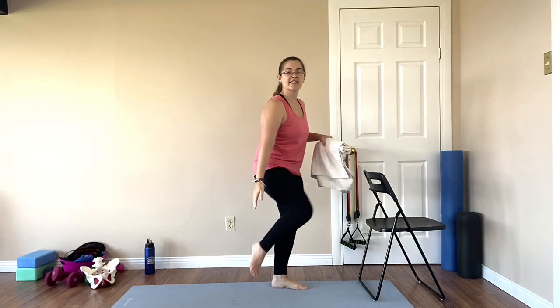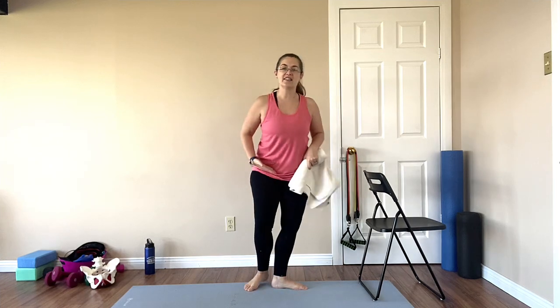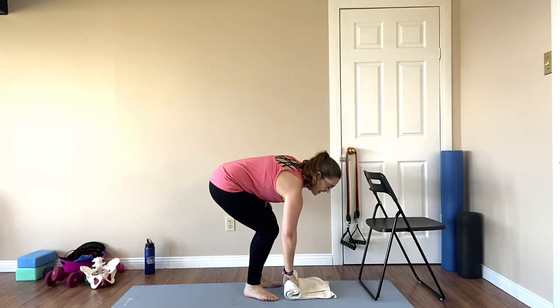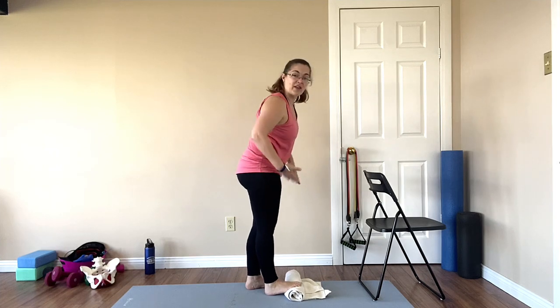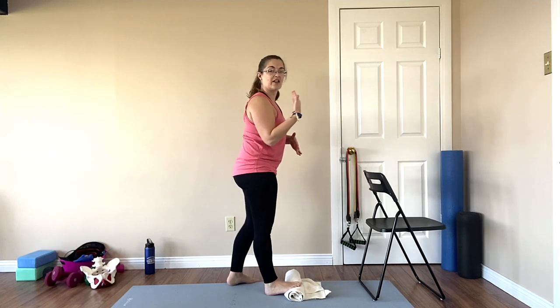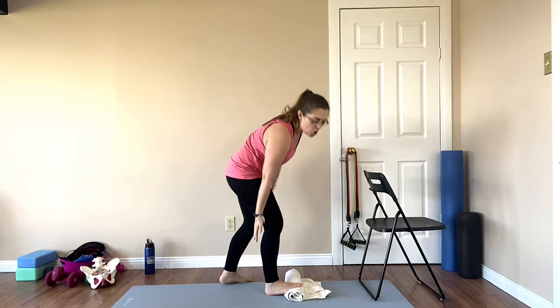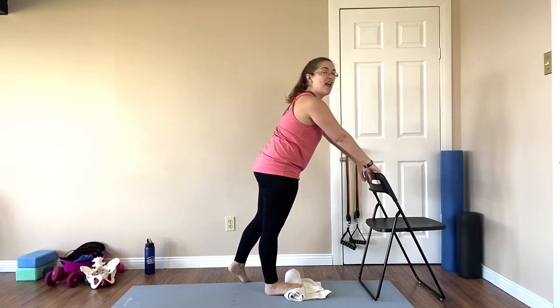Today's exercise we're working right down our back line into our Achilles and calves and into our hips. Grab a towel and a wall or a chair. Place the towel on the ground rolled up so that your toes are lifted up on the towel and your heel is on the ground. You should already feel a stretch along the back of the leg.